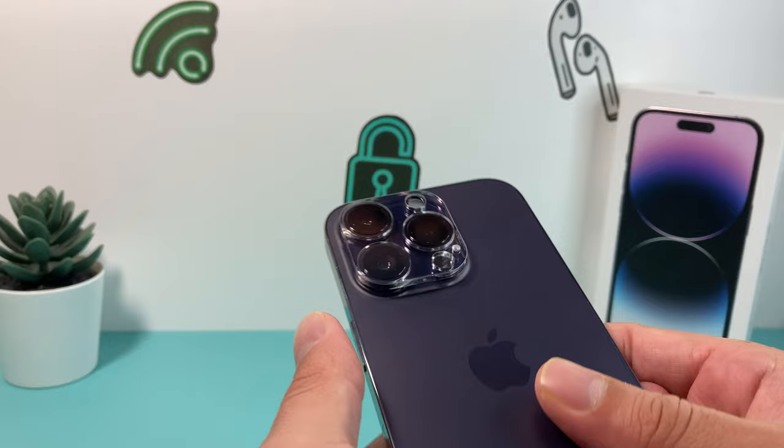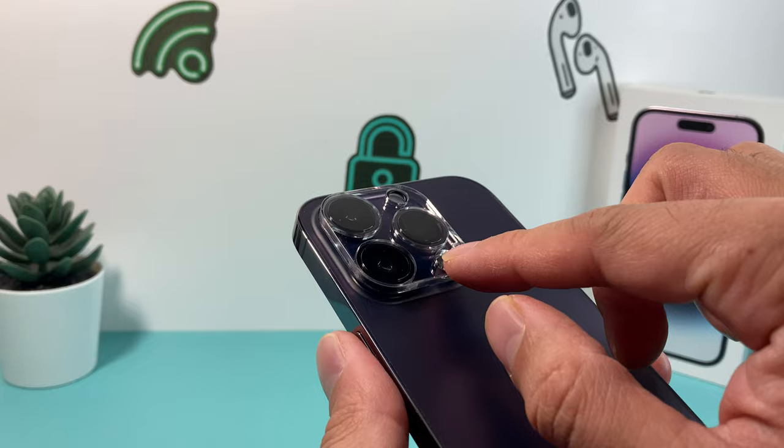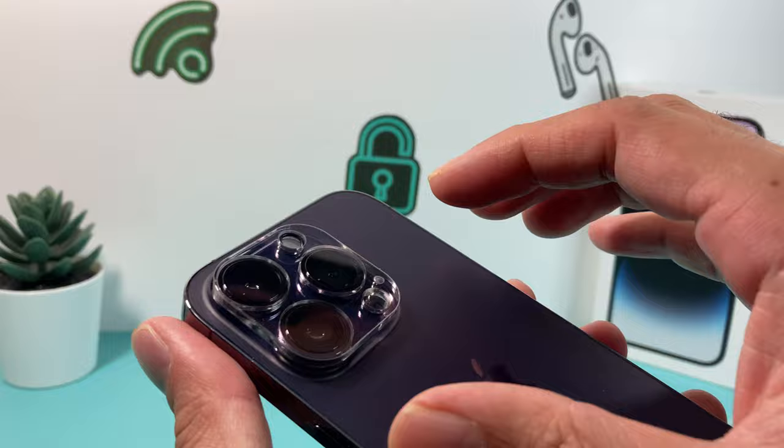So the camera lens protector — first of all, you have to understand that it's actually held down by adhesive for the most part. There's also the ring one; this is a full cover. Both of them use a similar method that we're going to show you how to do.